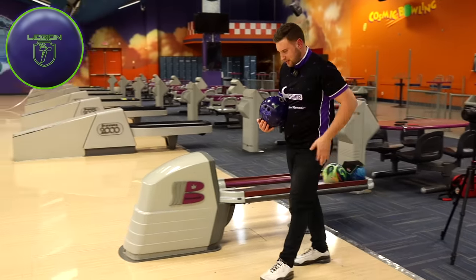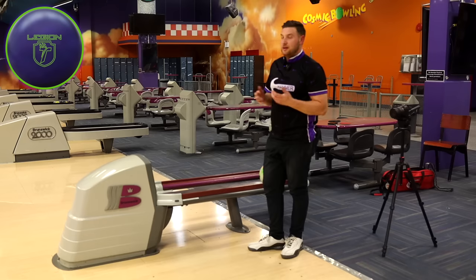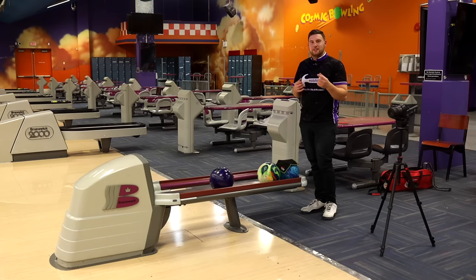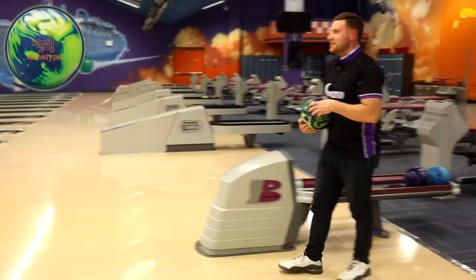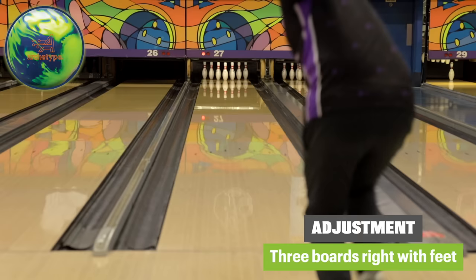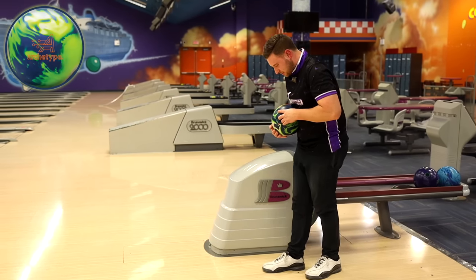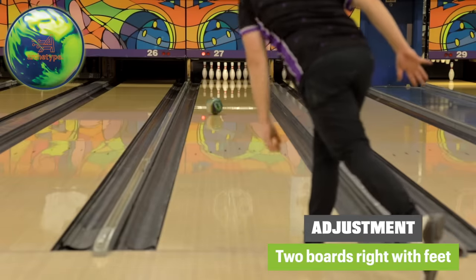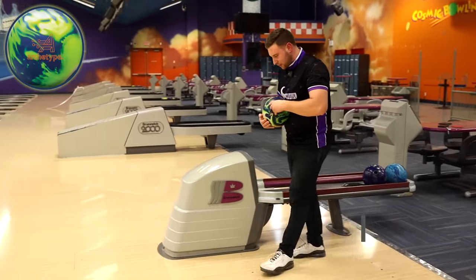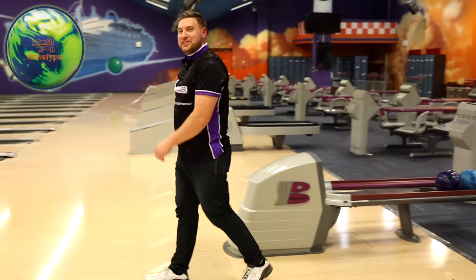Let me move about three boards right and slow my speed down to see if the Legion Solid can still shape from that spot — a little wrap seven there, but a good shot. You can definitely see that ball shapes more down lane and clears the fronts a bit easier. We have three asymmetric solids here that each provide a slightly different ball motion. So we know the Archetype is real strong — let's keep moving right until we find a spot where the ball can't come back. Standing about 30, then 32, then 34, moving two boards at a time. At 34, I think we've reached the limit on that one. Let's send it back to the shop.